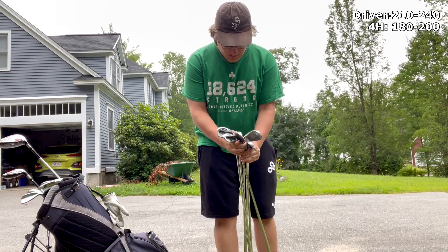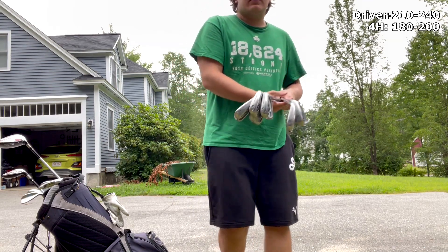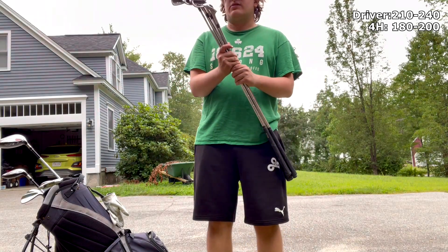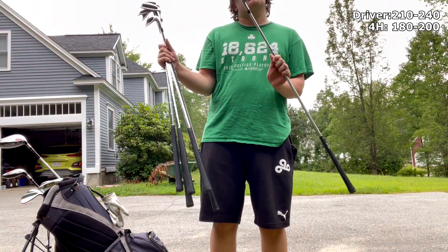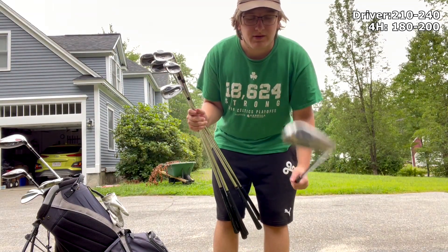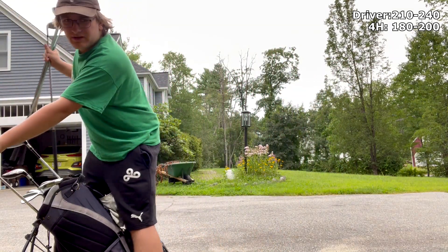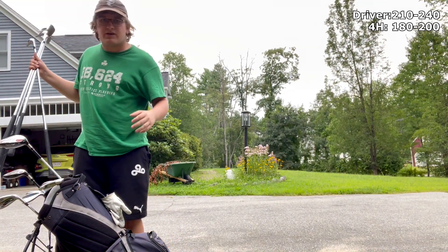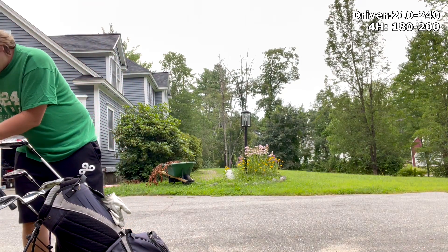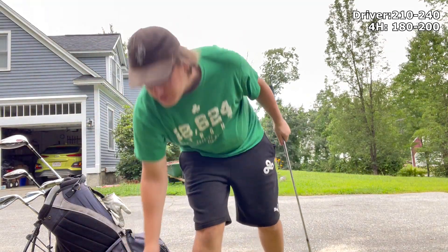We've got pitching wedge through five iron. These are Wilson Tor deep undercut irons — also pretty old. These are basically my dad's clubs; he used them from around 2010 to 2016. Since he doesn't play anymore, I use them now.